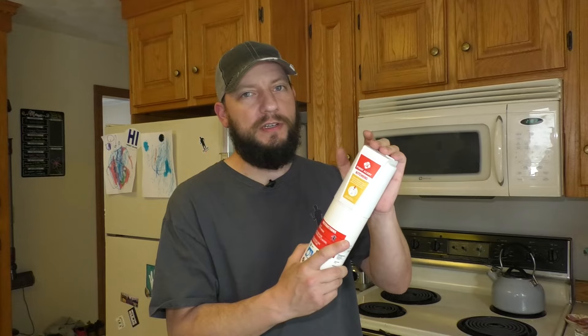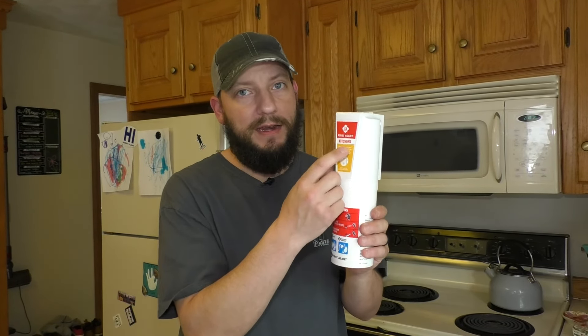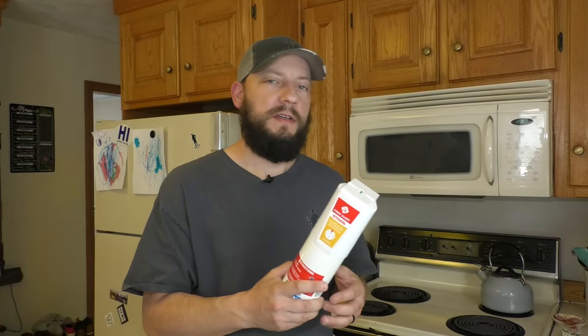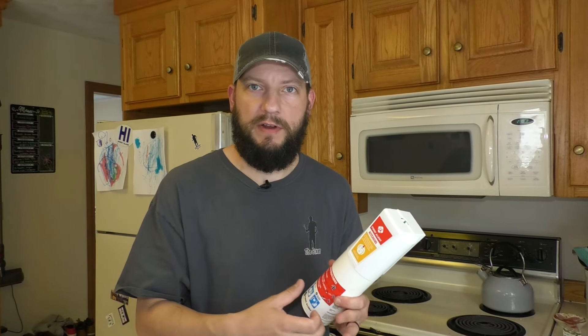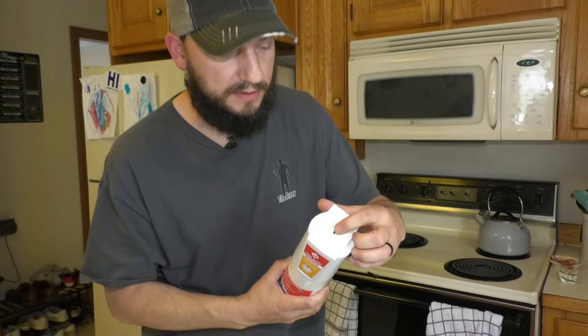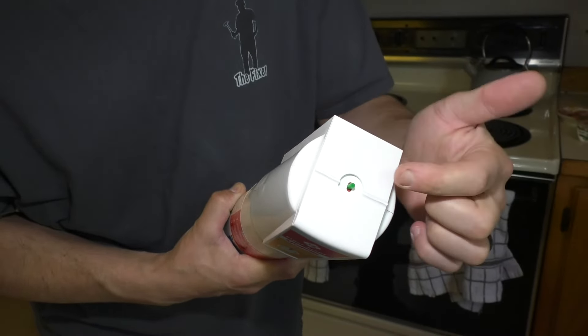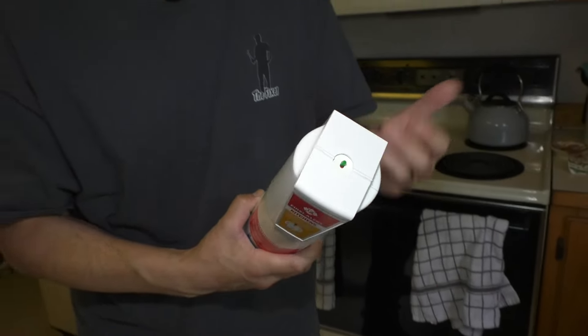I'm going to put this one in my kitchen. This one is made for use in the kitchen. It is non-rechargeable, so just keep that in mind. You're going to have to check it every now and again. There's a button on the top that you push down, and if it doesn't pop back up, that means you have to replace it. So it's a good idea to check them every once in a while.